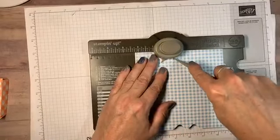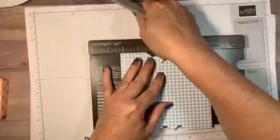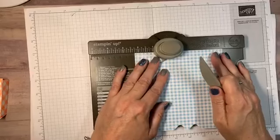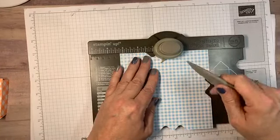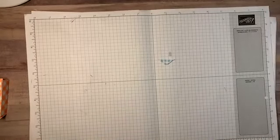I gotta pay attention — looking at the comments. Two and a quarter one more time, then three and a quarter. All right, that's all you're going to need the envelope punch board for — set that aside, but you will need your Simply Scored tool.